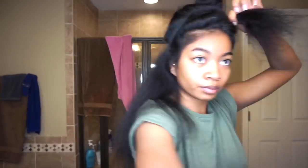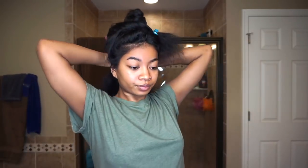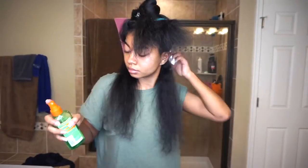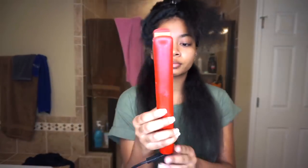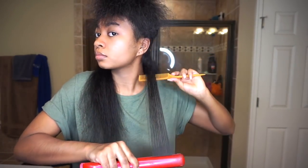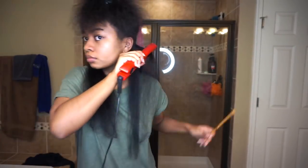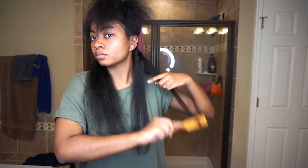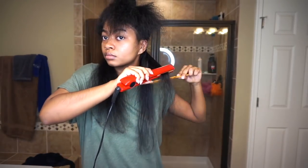Once again I pre-part my sections before flat ironing. Before I flat iron, I go in with the Garnier Fructis heat protector for extra protection, and I'm using a CHI flat iron. I take very small sections using a rat tail comb and straighten each piece about twice — going down really slowly the first time and a little faster the second time. The flat iron doesn't have adjustable temperature, which isn't ideal since I don't know exactly how hot it is.